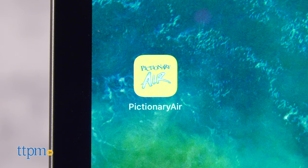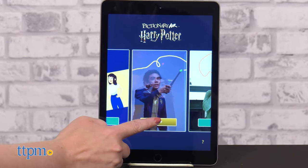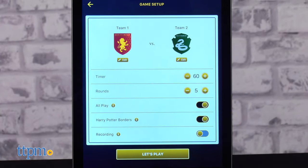To play the game, you'll first need to download the free iOS or Android Pictionary Air app and choose Harry Potter from the main menu. Within the app, you can assign each team a different Hogwarts house and set the number of rounds to play.